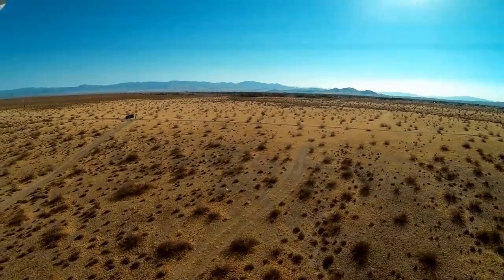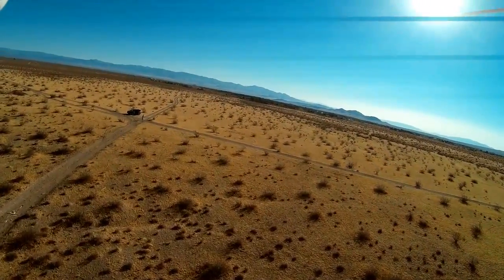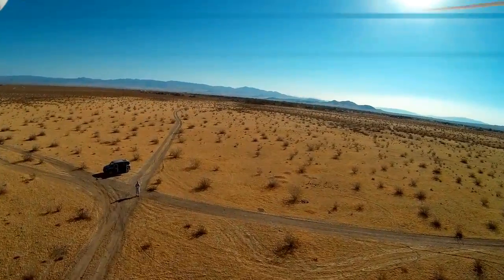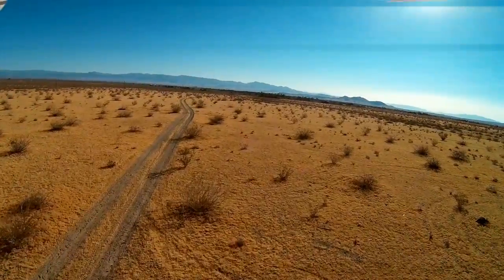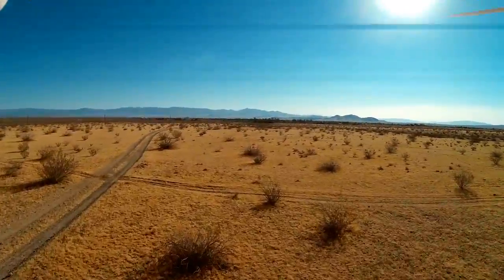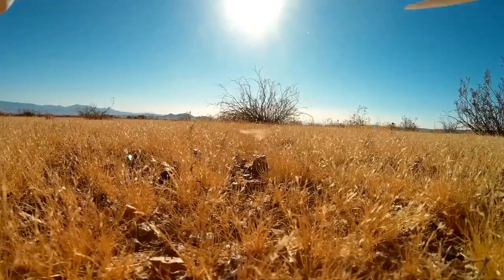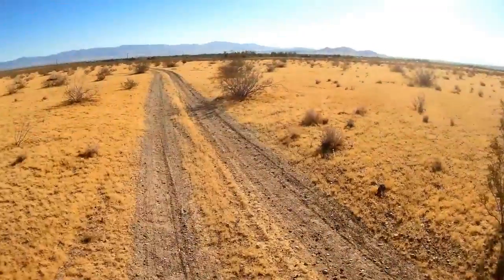It's returning to my position now. I'm going to increase the pitch angle on this quadcopter using the flight control software for it. Oh — it's doing a return to home. I'm at low battery. I was wondering why it's not responding to my controls. Why is it landing over there? There it goes. That's weird — it did a return to home and I didn't tell it to do that.